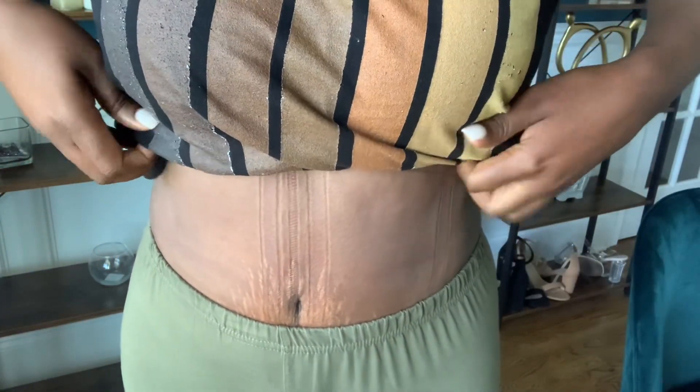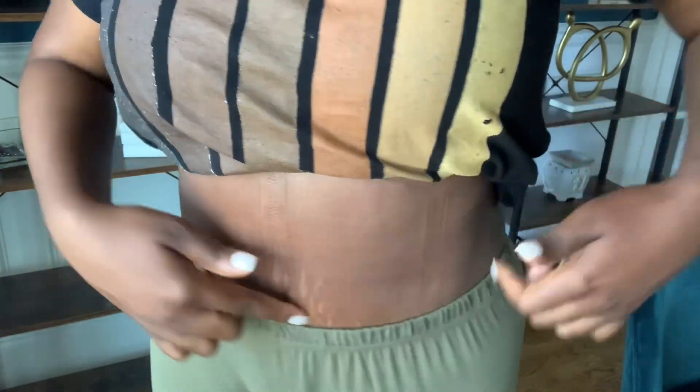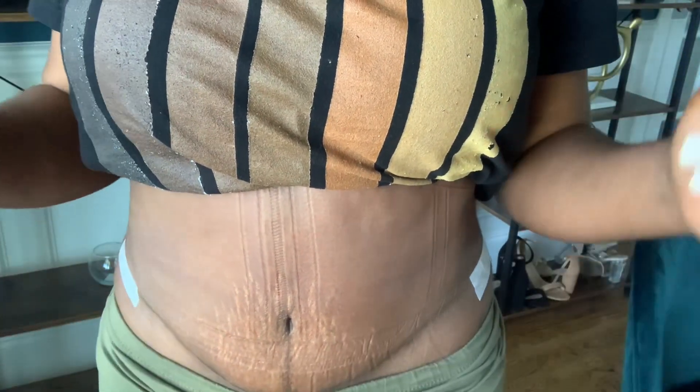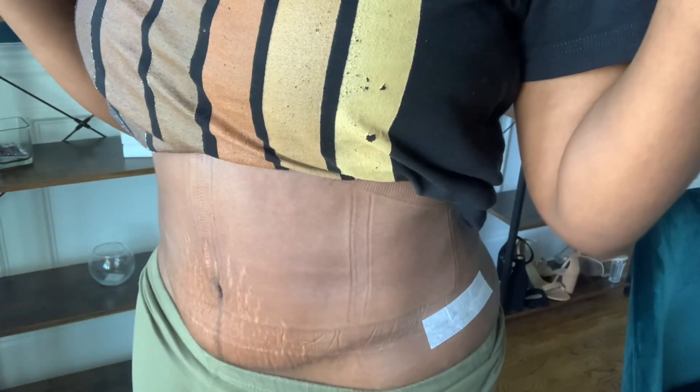All right guys, I did my morning workout today and I had on my J-Sculpt belt, so those are the imprints that you see — please excuse those imprints. But I wanted to show you guys where I am right now with my dog ear revision. As you can see here, my scar is extremely low and looks very good.